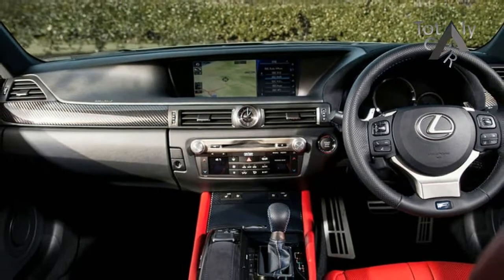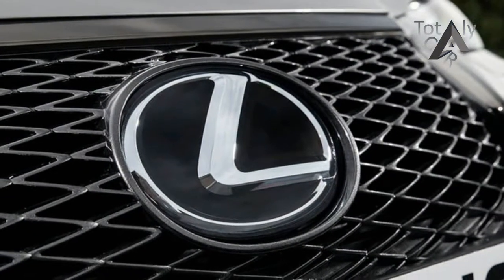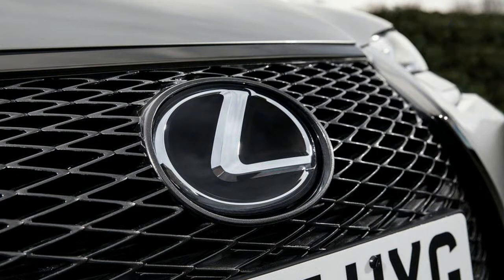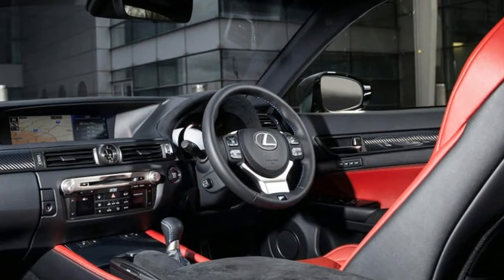On the equipment front, the GS F is how you would expect any Lexus to feel and be put together — sublimely. As the range-topping GS saloon, the GS F is not short on equipment, which includes 19-inch alloy wheels, Brembo brakes, and LED headlights.